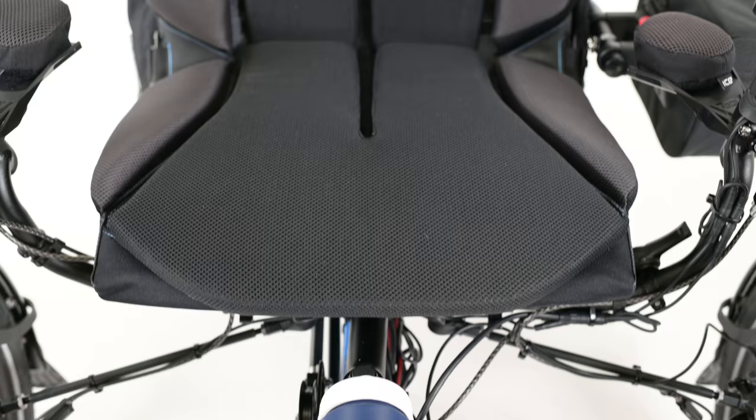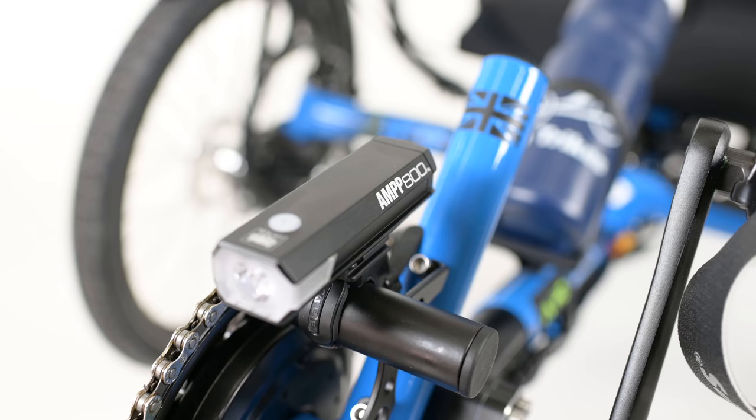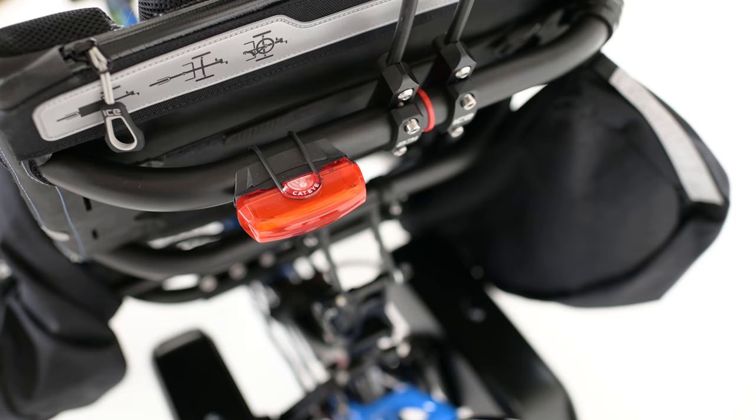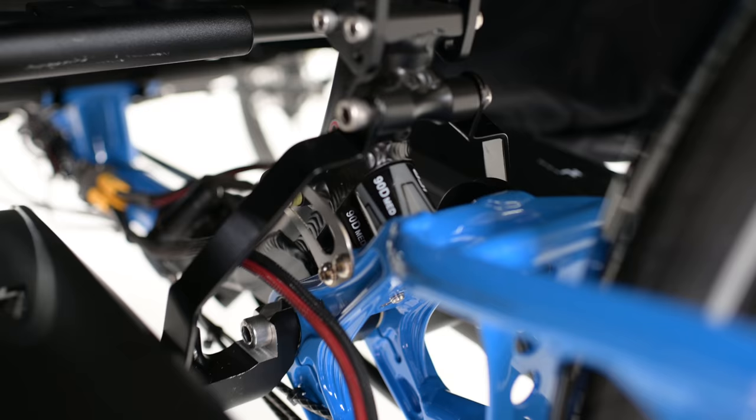Along with the Bafang and roll-off hub, this Adventure is also decked out with the ICE Ergo Luxe mesh seat, pannier bags, an Altura bar bag, a Cat Eye AMP 800 headlight, and a Rapid X3 taillight. And as if that wasn't enough, it's been upgraded to include both front and rear suspension. Talk about a luxurious ride — am I right?